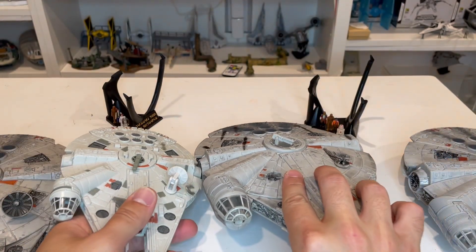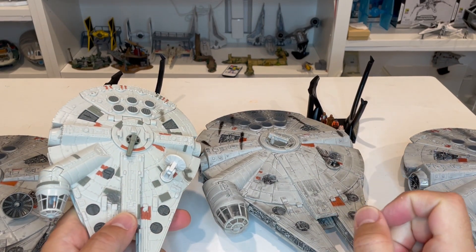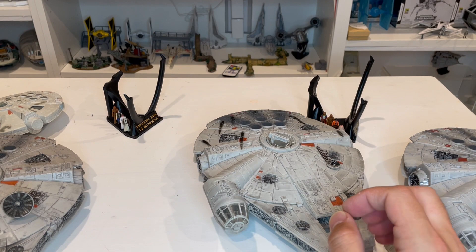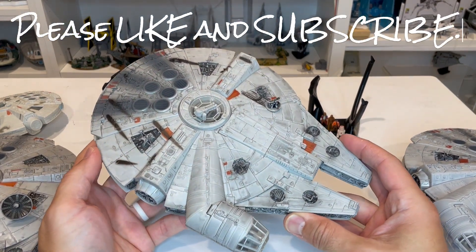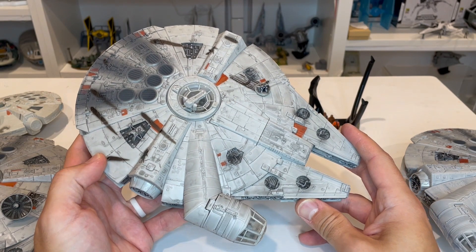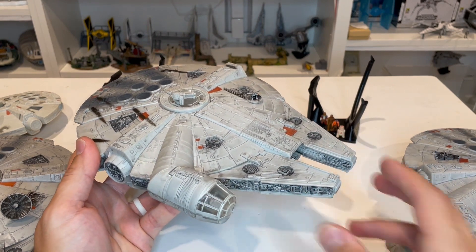That is the review of the Destroy the Death Star Battle Pack. If you liked this review, please go ahead and like and subscribe to the channel. Feel free to check out the Amazon links below, all related to Micro Galaxy Squadron toys. There's also a Facebook group you can join — a group run with friends from all over the world who love Micro Galaxy Squadron and other Star Wars micro toys. Thanks for tuning in and look forward to seeing you on the next review.